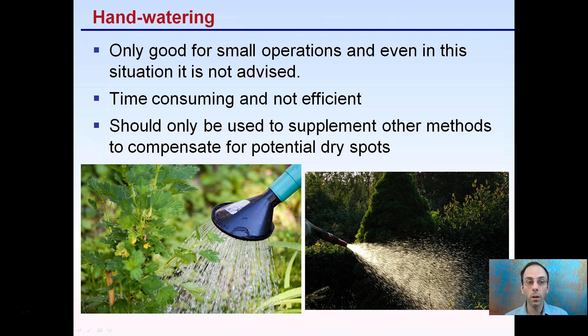Hand watering is only good for small operations, and even then it's really not advised. It's very time-consuming and not very efficient. It should only be used to supplement other methods to compensate for potential dry spots — not as the main source — simply because it's so time-consuming and doesn't offer much benefit, especially in areas with very even conditions.